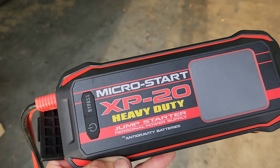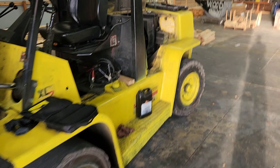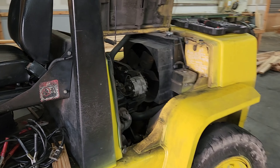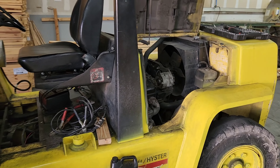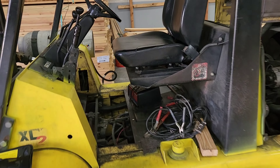This is the XP20 HD Micro Start from Anti-Gravity Batteries. We've got a forklift that won't start — it tries to crank over but cranks extremely slowly if it does crank at all. We're just going to show you that right now.